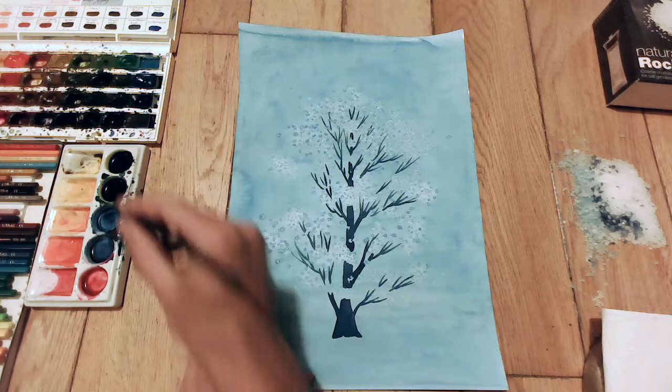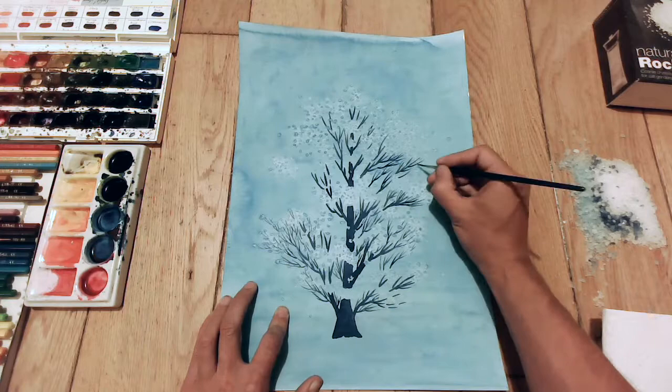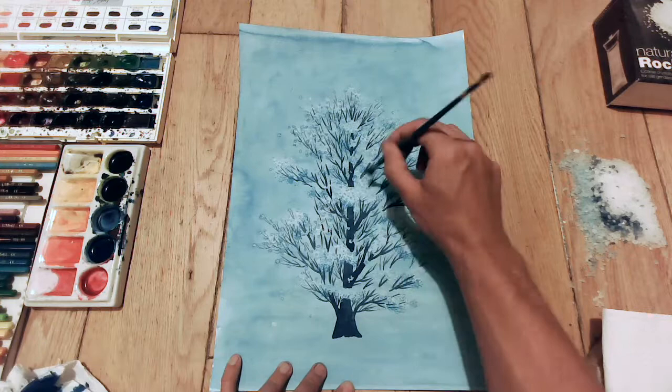It's worth experimenting with this in small areas. But when you're putting on your big wash, especially if you're doing a whole page like I did here, you need to have lots of paint mixed up ready. You need to get to the bottom and it all still needs to be really soppy wet before you put the salt on. You've got to practice that because it's the most important thing.